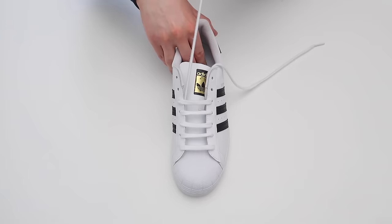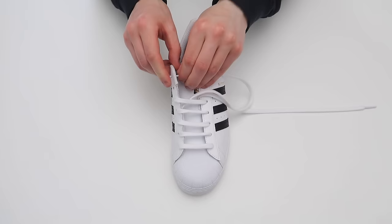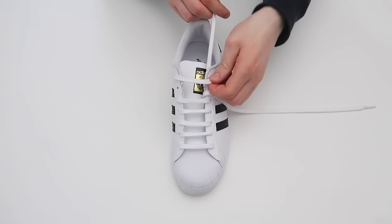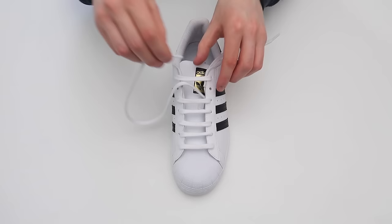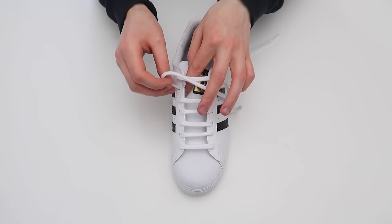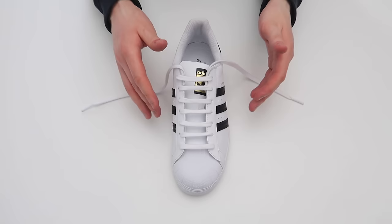Just like that, and then take this lace and thread it through the very top hole on the same side of the shoe, and then thread it through this hole on the same side of the shoe, and then thread it through the very last hole on the shoe. Just like that — so that is how to bar lace your Adidas Superstars.